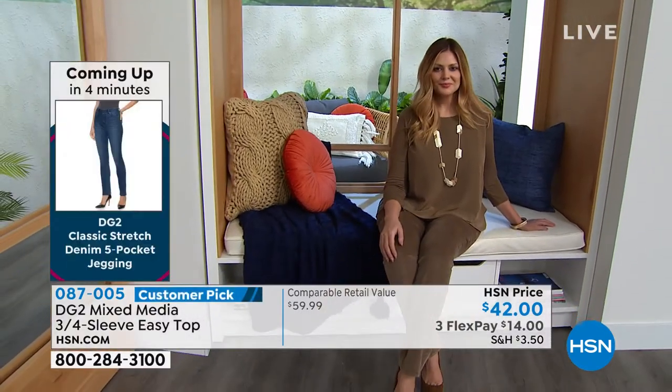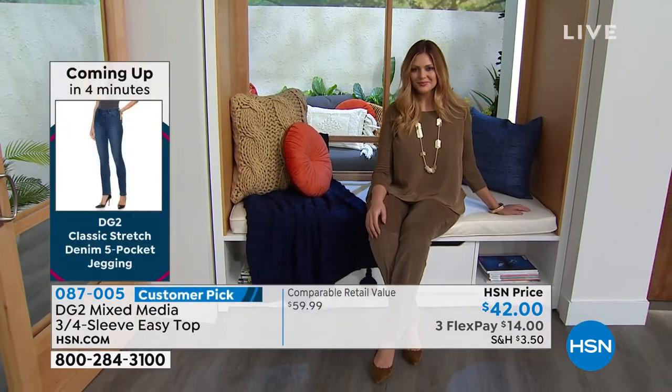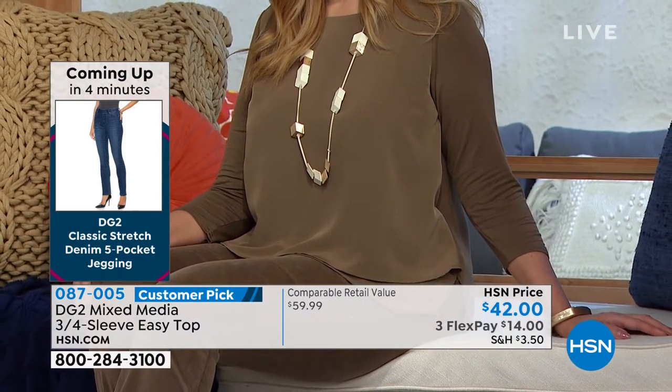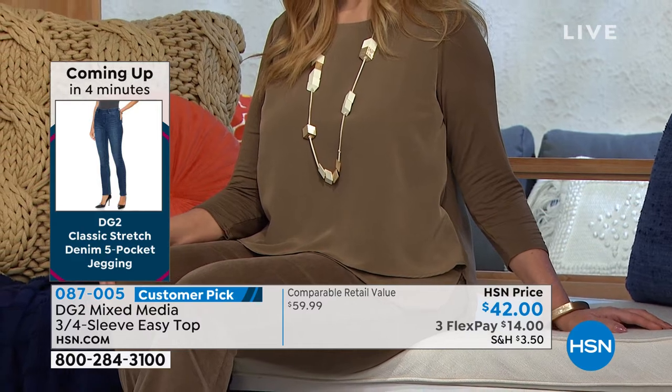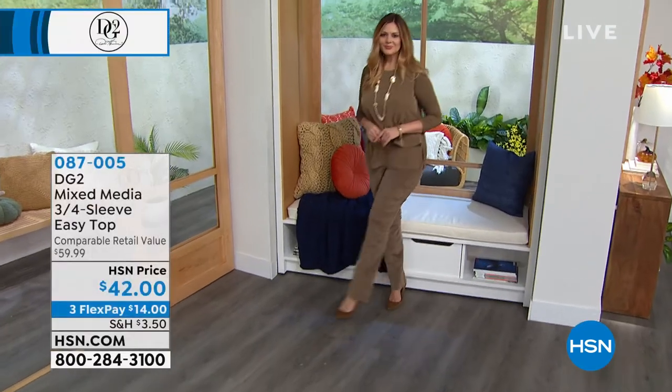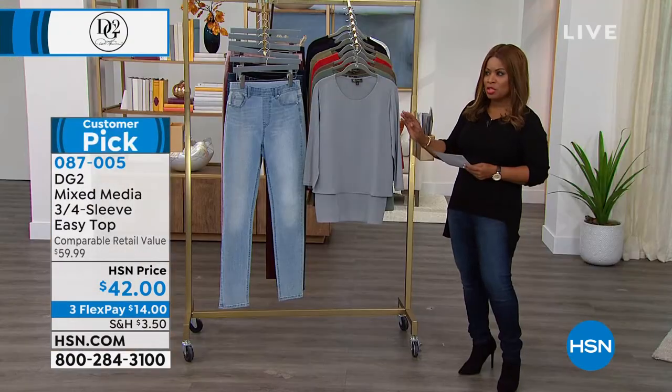She initially launched it in a shorter sleeve, then you guys asked her to bring it in a three-quarter sleeve, and Julia is wearing it in that beautiful mushroom. I'd like to show you the other colors, and if you'd like to order, it's $14 on a credit card. It is the most beautiful and gorgeous fit.